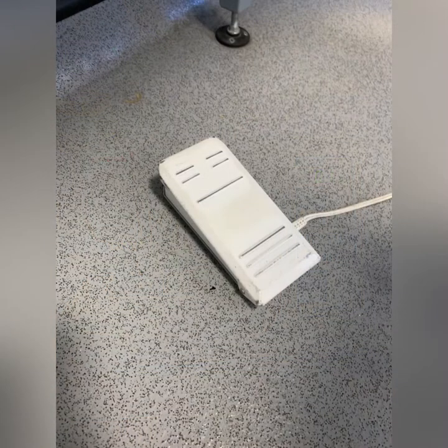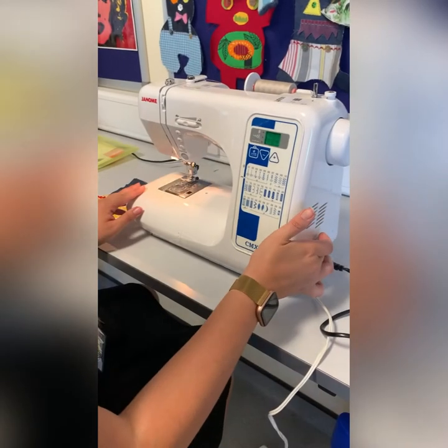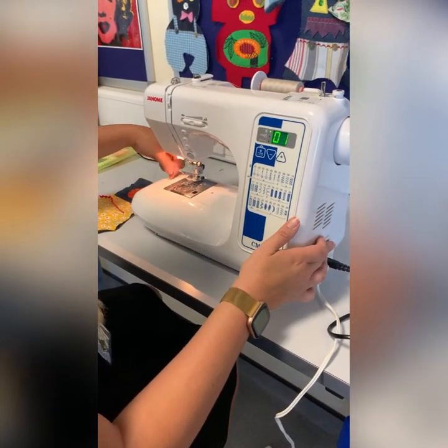While using the sewing machine, you'll need to make sure the foot pedal is on the floor. Lower the presser foot down before starting to sew. Here you can see I'm turning on the sewing machine.